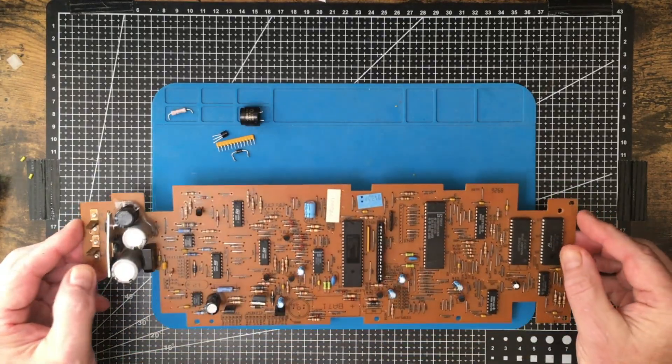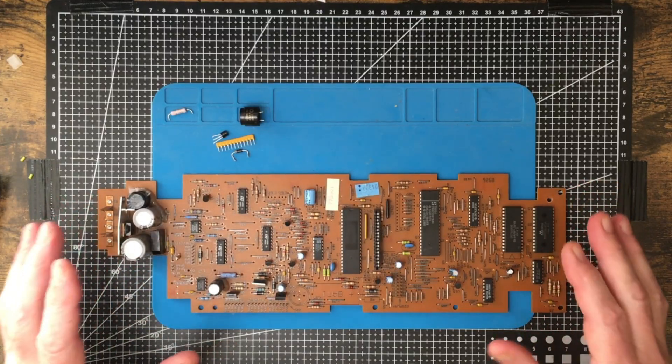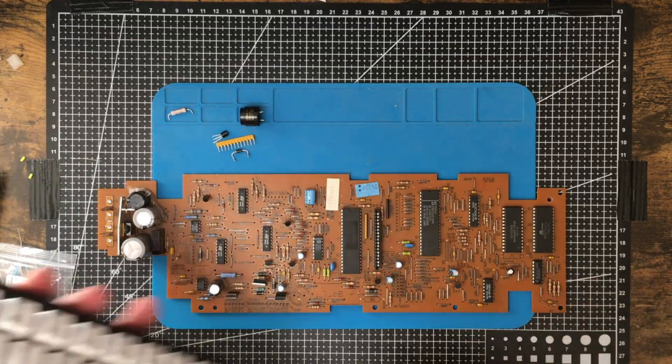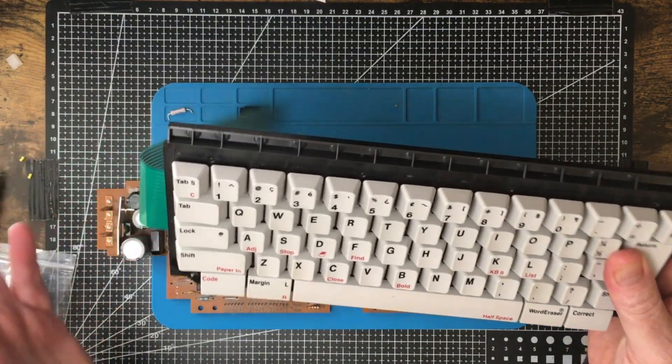But before they threw it out, they thought of me and pulled some of the components out of it. What they pulled out was the motherboard, or circuit board, and this keyboard here, which is a really nice little keyboard that I want to use on a project.